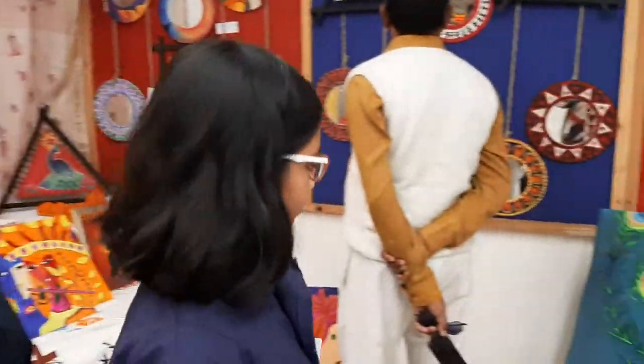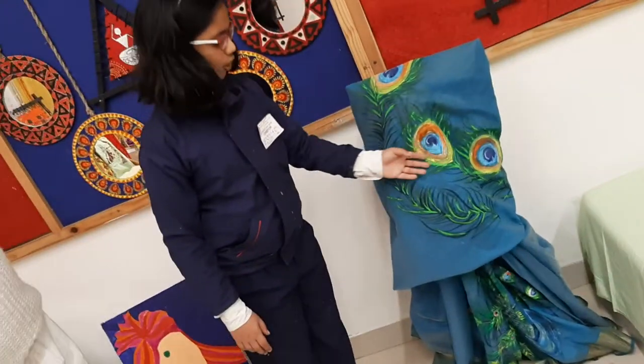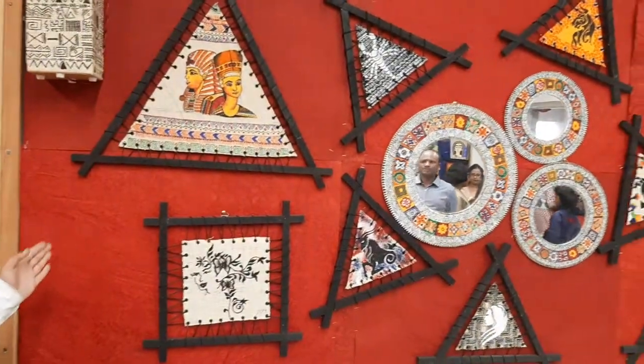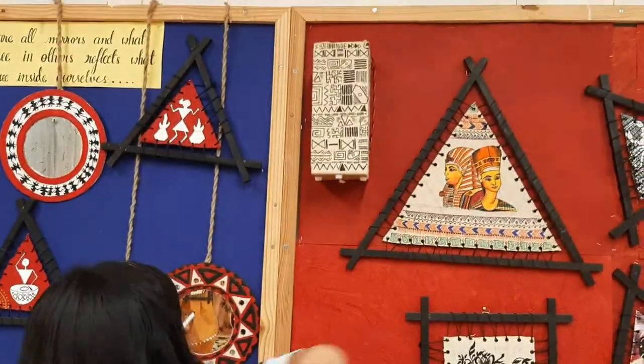Here you can look at this sari — we have done the kota sari, and the kota sari design is on it. The bedsheet is done by a class 7 boy on its own. And most of the things on the floor are done by a class 11 student. She has used ethnic and traditional Indian designs. And she has done these two pieces as well.